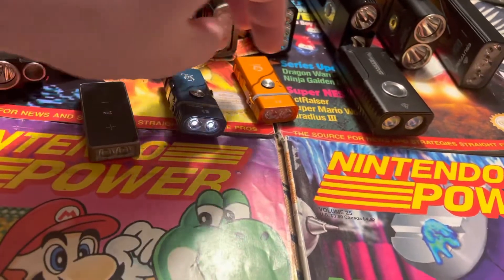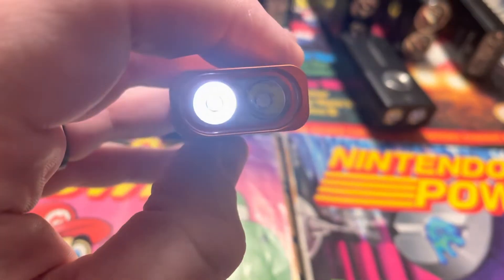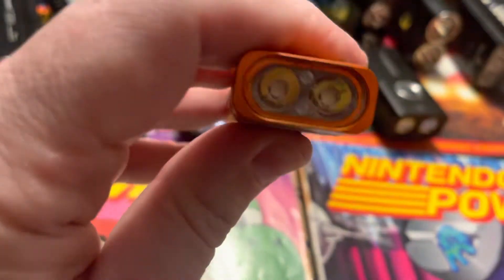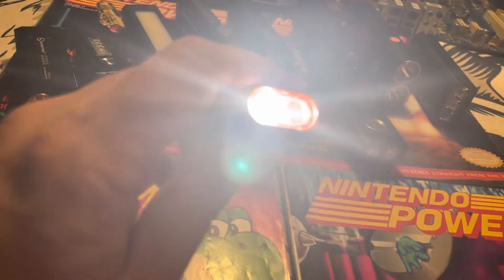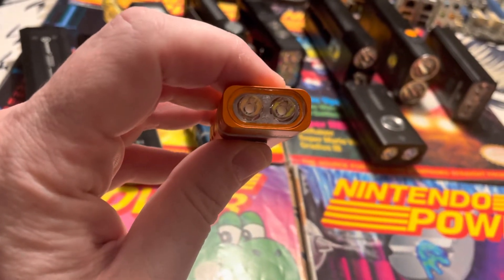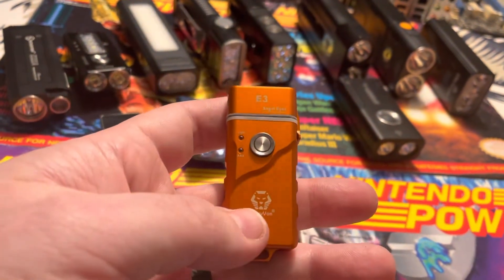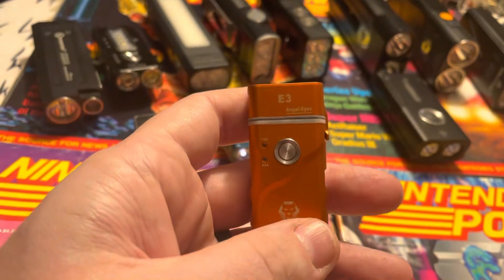The second E3 Angel Eye is the same light but this one has a 6500 Kelvin LED and a 4000 Kelvin LED. You can switch between warm white and cool white, or run both at the same time. Both on simultaneously is about 500 lumens — pretty bright for a little light that's maybe a little bigger than a miniature Bic lighter.